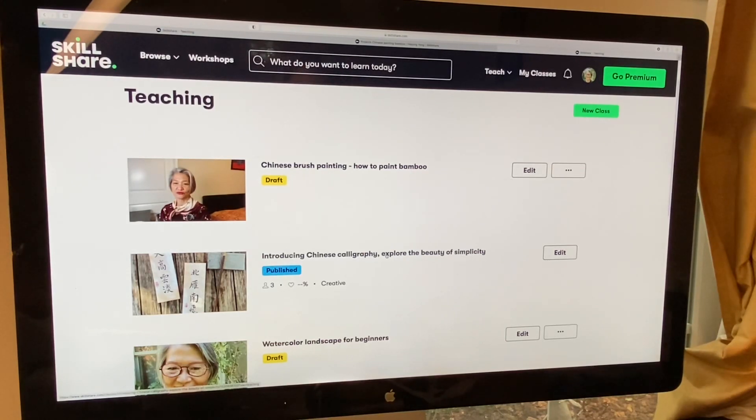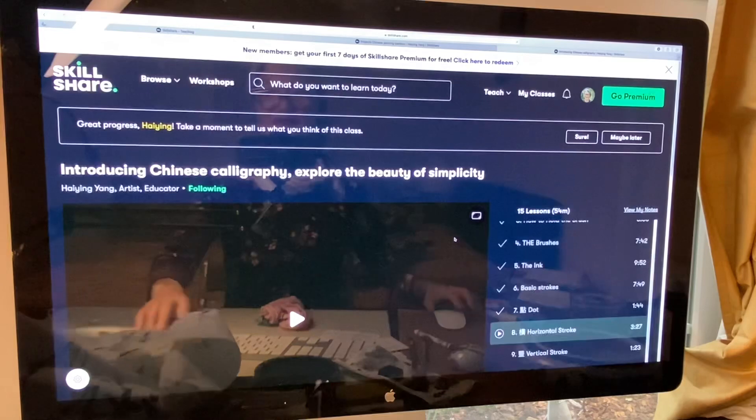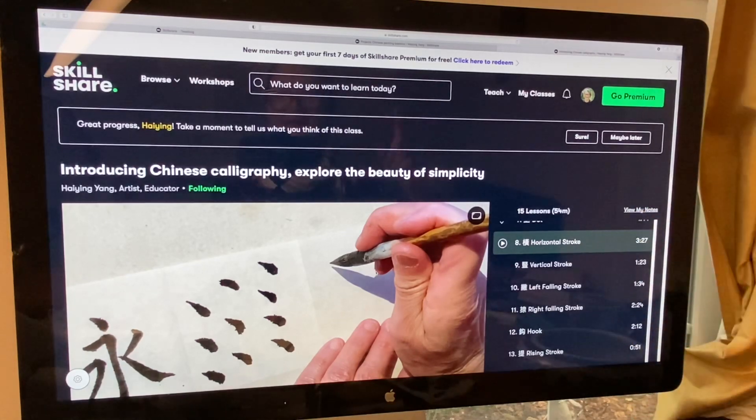In this class I explain how to use the brush, how to open up a new brush, and what kind of paper you use — nothing complicated, nothing fancy. It's almost exactly like what I do in my YouTube videos. I have the video there and it continues to play.